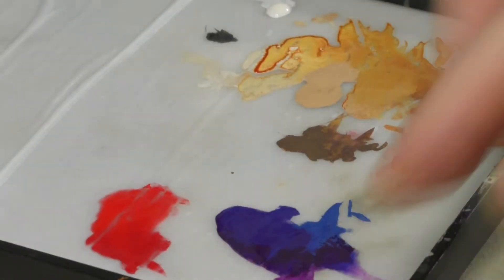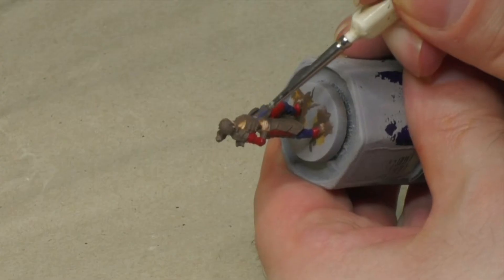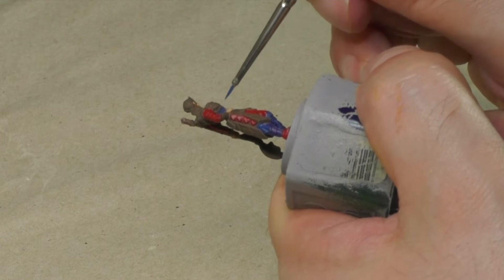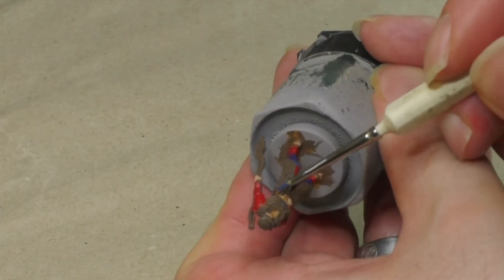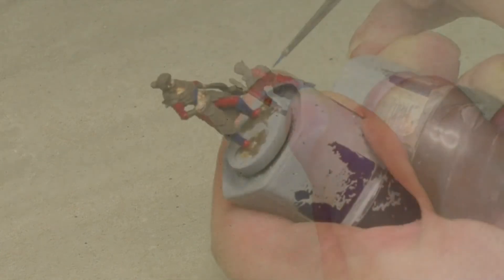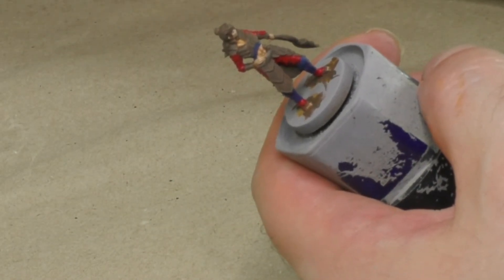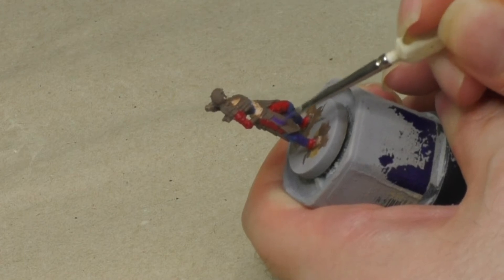Now I'm going to reuse the blue and purple color once more. With the blue paint I'm base coating the small areas of fabric on the legs and beneath the chest armor. With the purple color, I'm mixing in a small amount of off-white to create a lighter version of the color and use it to base coat all the flat armor pieces as well as the chest armor.